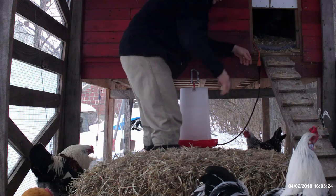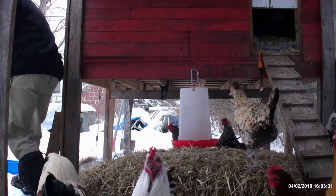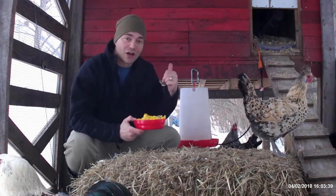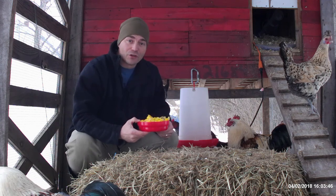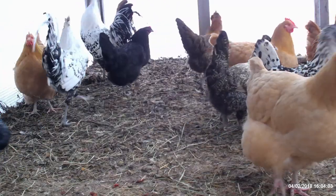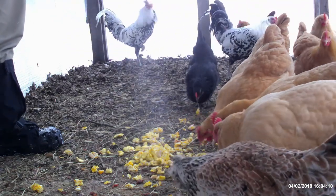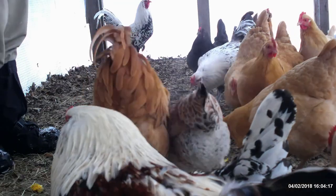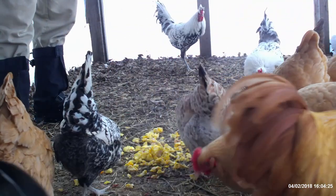Here you go, girls, have some water. Now in case you're wondering how we're planning on getting rid of all those frozen eggs you saw me take out of the coop — I went ahead and fried them up, scrambled them with their eggshells, so that we can feed them right back to the girls. Here you go, ladies — have some eggs, a nice warm meal for you. I figured they were frozen, so the best thing to do would be to cook them up and give them back to the little ladies.